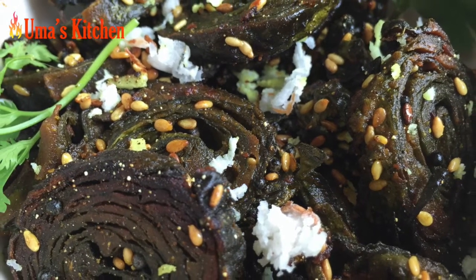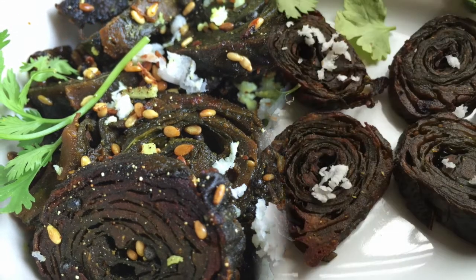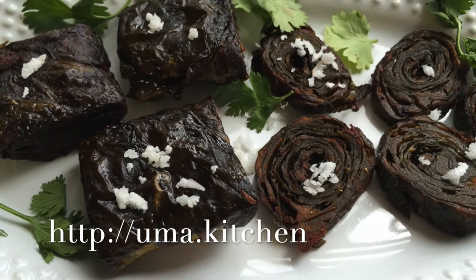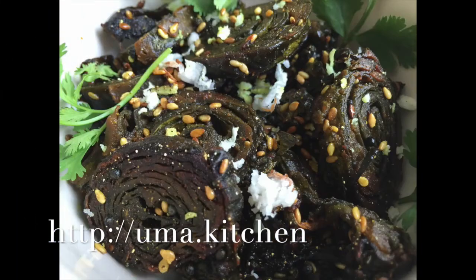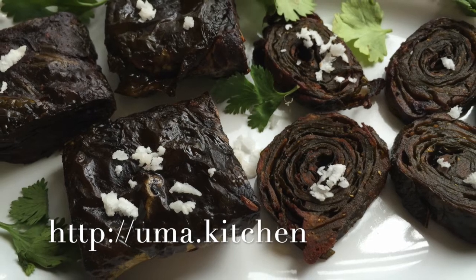Serve this hot, crispy, and delicious arbi ke pakode as a snack or as an accompaniment to a meal. So today we prepared arbi ke pakode in two different shapes — square and round — and also deep fried them as well as shallow fried them with some special seasoning. Hope you enjoyed the recipe. Do try making it yourself at home, and remember to post any questions or comments that you might have. Thank you for watching.